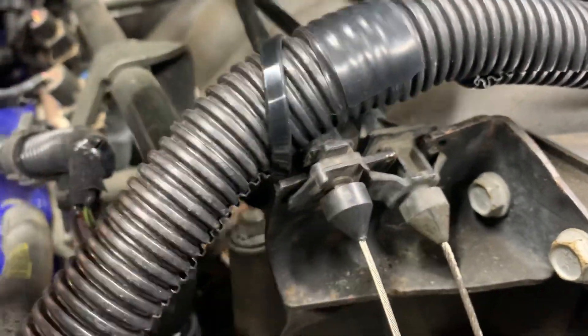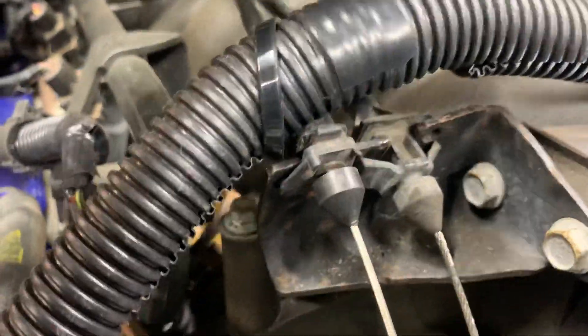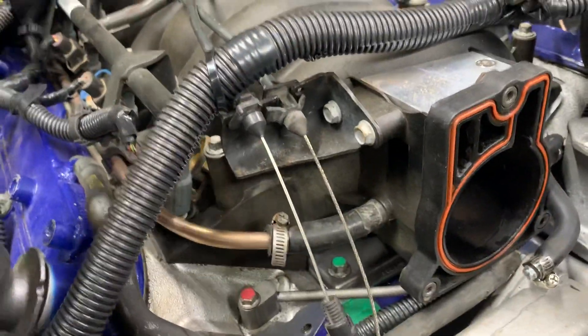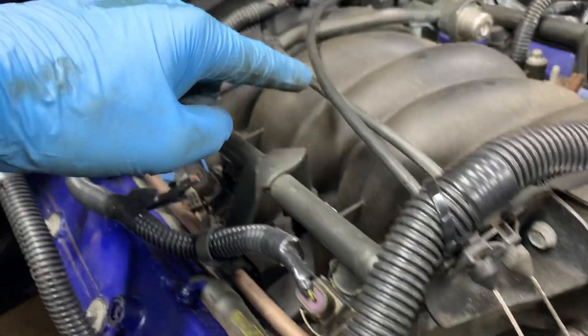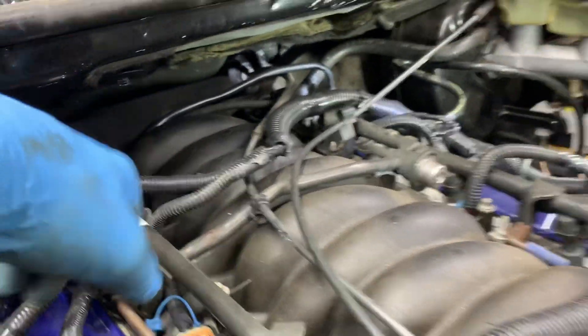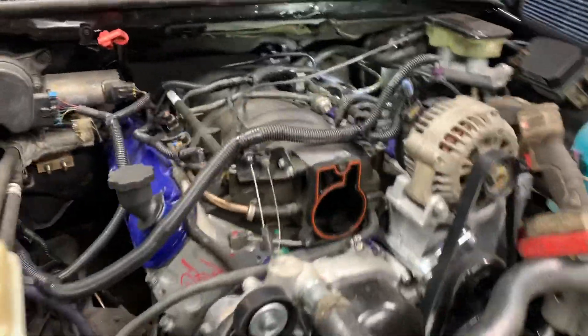So it'll slide down on, and I just bend the tabs out to give it a little extra tight fit, hold it nice and firm. And it's all been tested and everything works fine. As you can see, it'll run back along the back of the intake and run into the firewall.